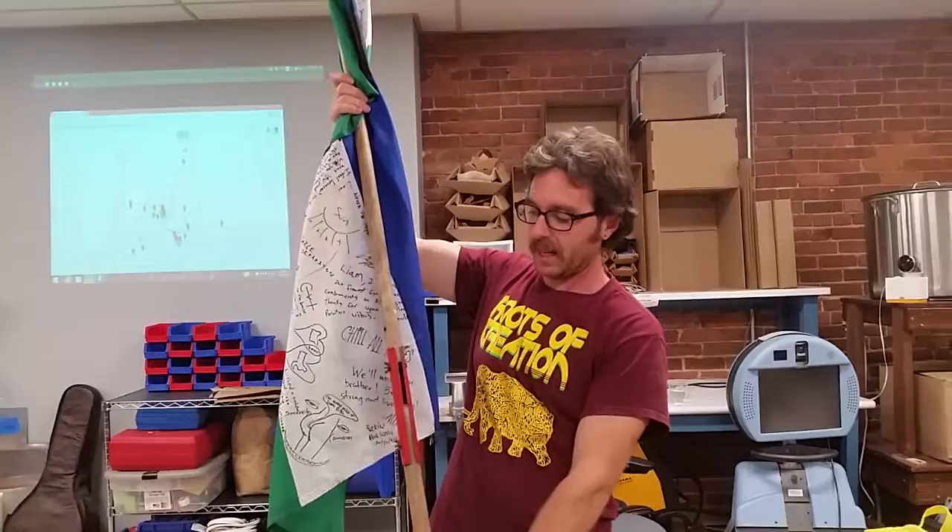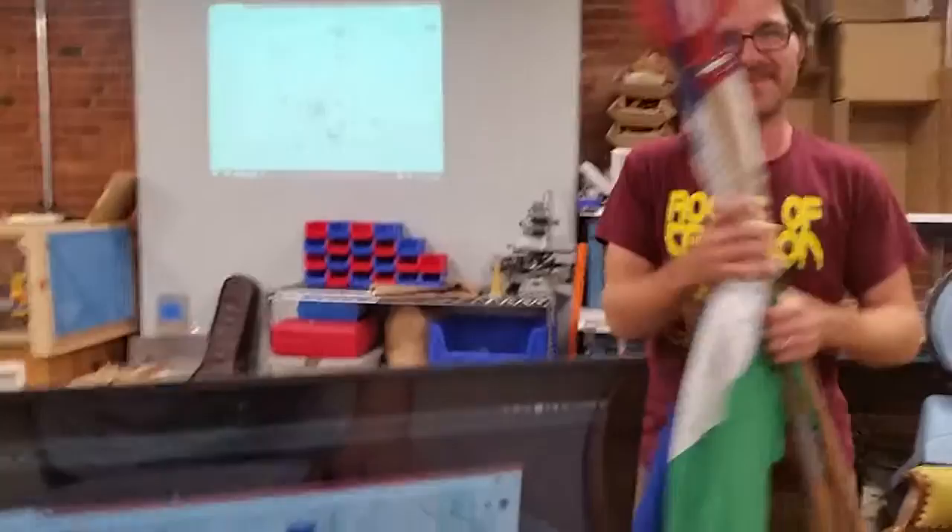Sometimes I've got to actually get in the tree myself and shake it out, because sometimes you just can't get it all with your tool alone.